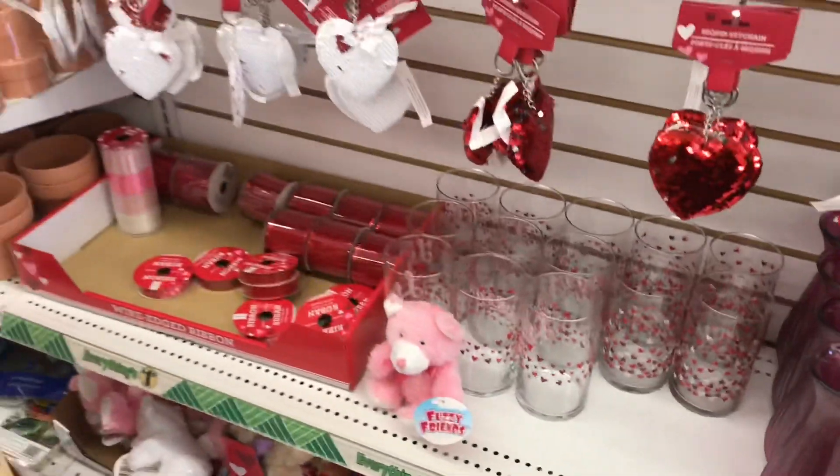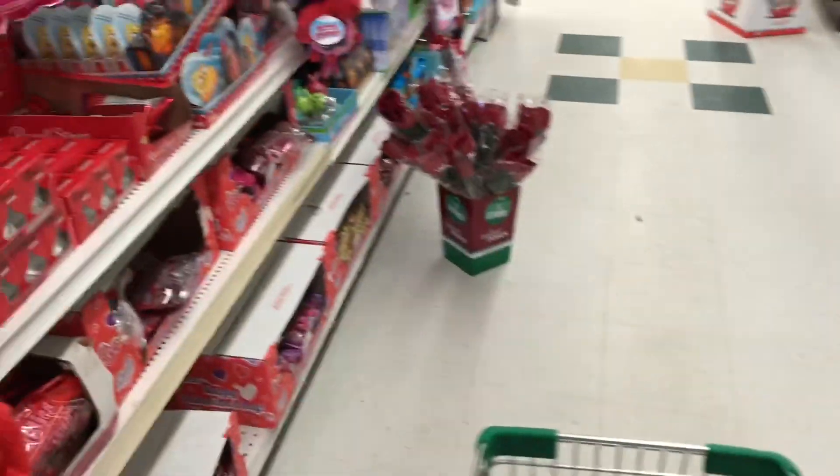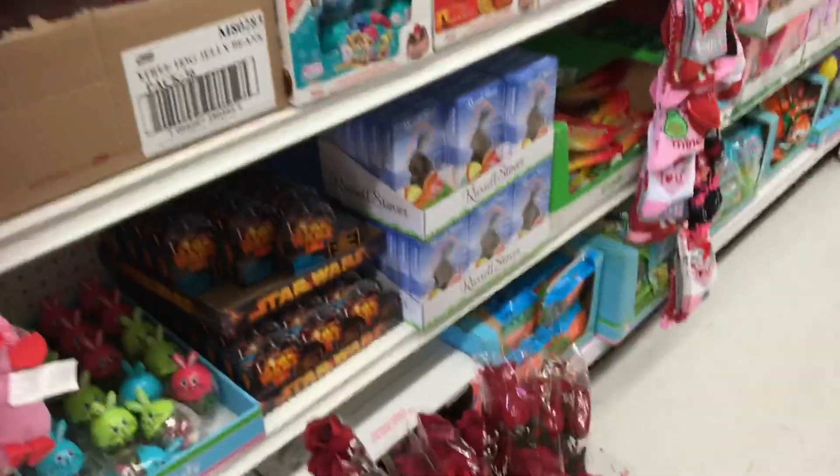They have like the little XOXO things stitched right into the little plush, which is cute. There's also a Star Wars themed fan.